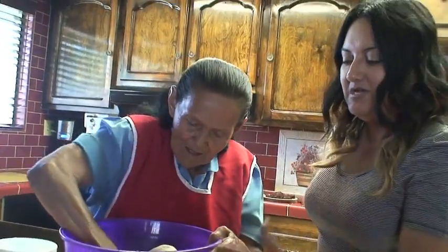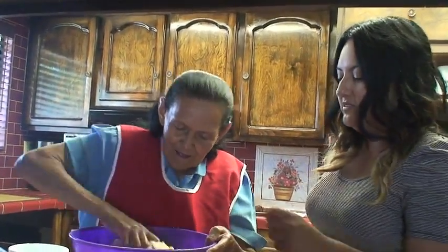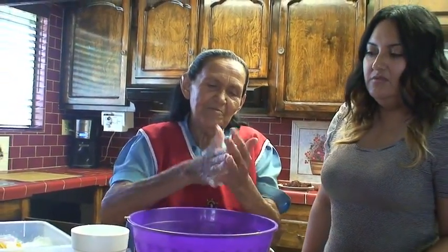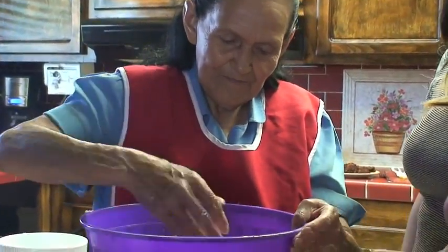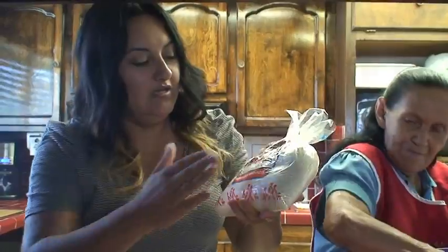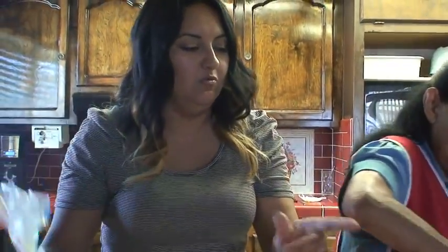The first step is putting the masa and kneading it until it gets a little soft. ¿Qué tan suave tiene que estar la masa? Bueno, solo para que se pueda hacer la tortilla. So here she is putting some water just to make it a little softer. We went to the store and bought regular masa para tortillas fina. She didn't add any salt or other ingredients — all she did was sprinkle some water to make it soft.